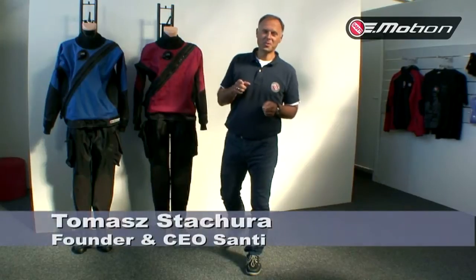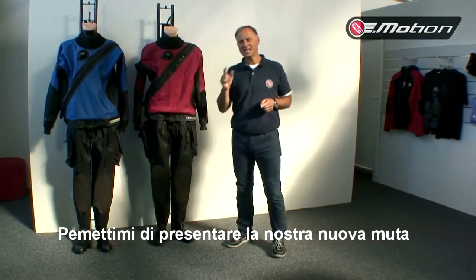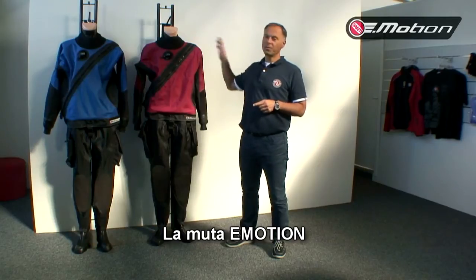Welcome, Santi! Are you ready for emotion? If yes, let me introduce you to our new dry suit — our new Emotion.